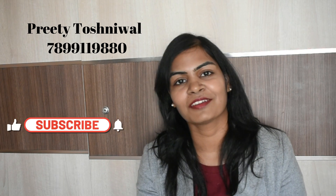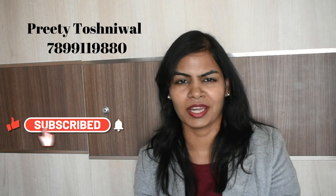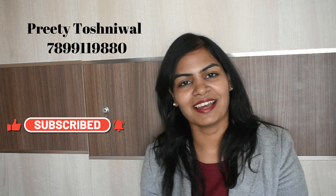Hello everyone, I am Priti Toshniwal and welcome to my channel. Once again, we will be doing a new design here. You can convert it into a business and generate income. We will see that at the end of the video. Let's start with today's video.